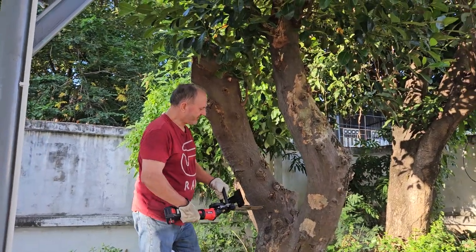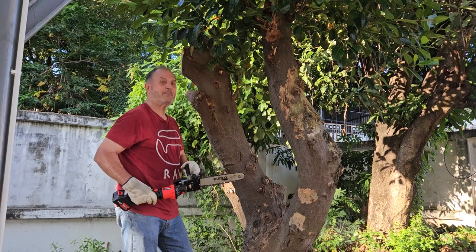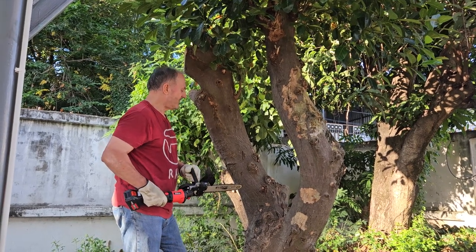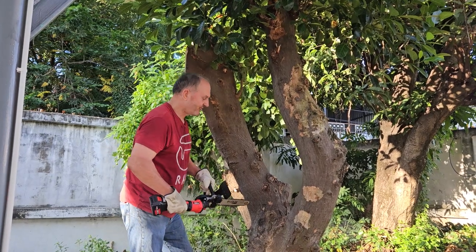I'm going to try to cut this 16-inch branch with this 12-inch battery-powered chainsaw. I don't know if it's going to work, but I'm going to give it a try so we can get rid of it. So we're going to cut the tree.